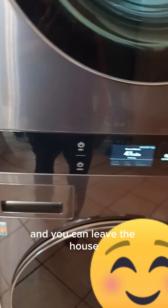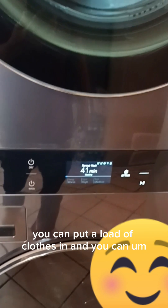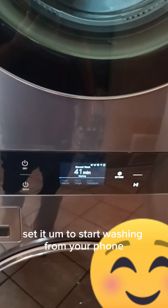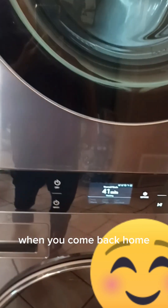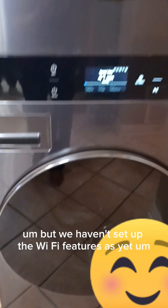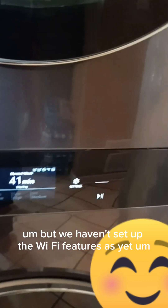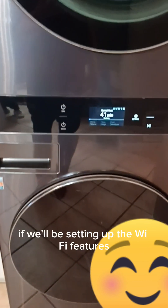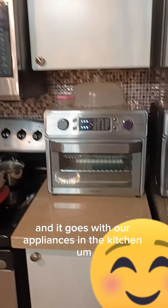What is so nice about this washer and dryer is you can hook it up to your phone. You can leave the house, put a load of clothes in, and set it to start washing from your phone so that when you come back home your laundry will be done. We haven't set up the Wi-Fi features yet — we're not sure if we will.